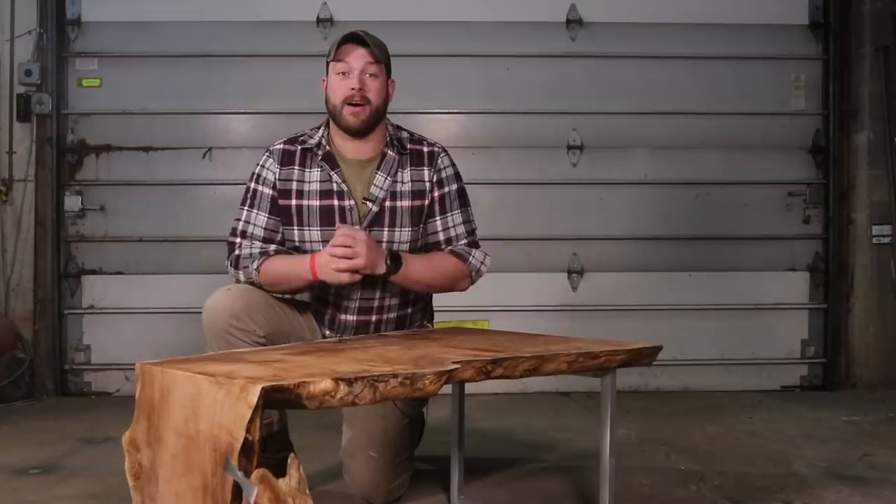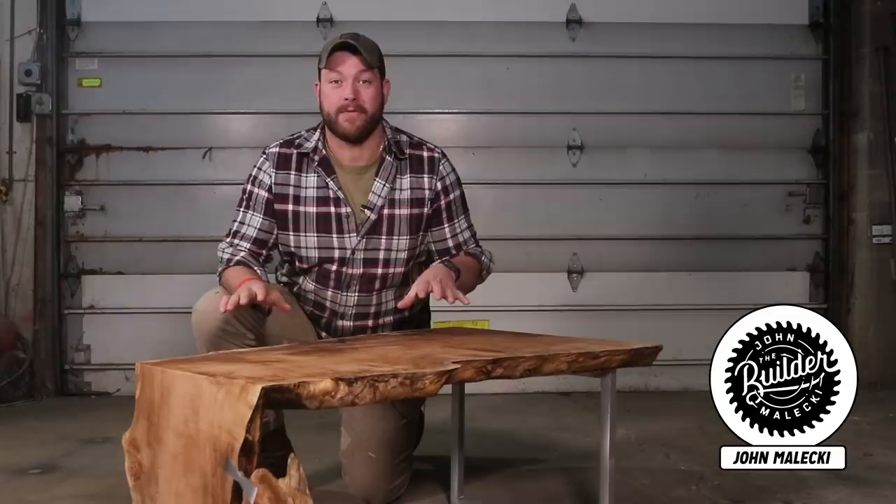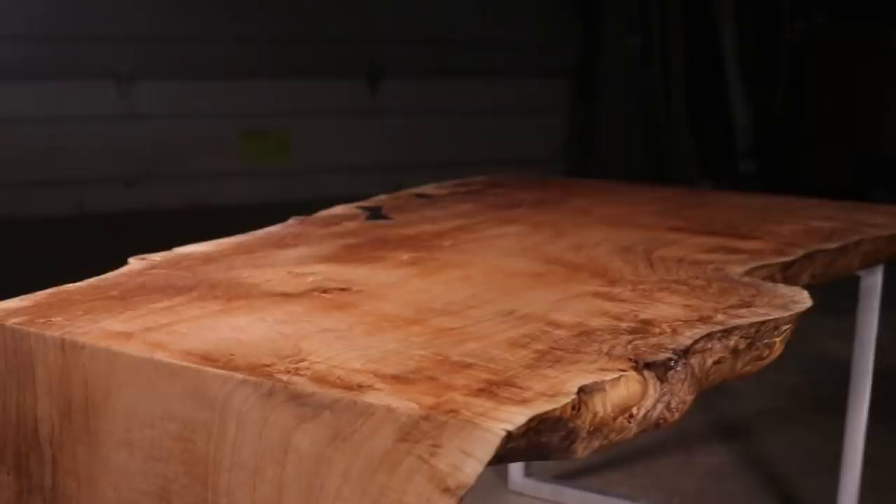Hey guys, what's going on? I'm John Malecki and in this video we're going to build this waterfall slab coffee table including metal bowtie inlays, a mitered waterfall edge, an aluminum leg, and Woodpecker's new flattening jig. Check it out.